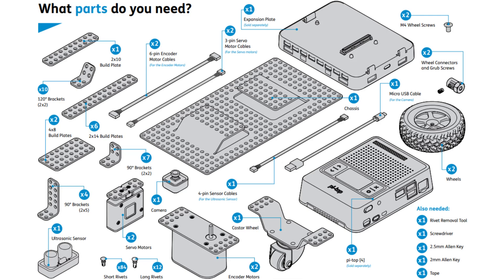So now we know what Alex does, here are the parts you're going to need. Just pause the video here and make sure you have all these parts organized and in front of you. You're also going to need one rivet removal tool, one 2.5mm Allen key, and one 2mm Allen key.